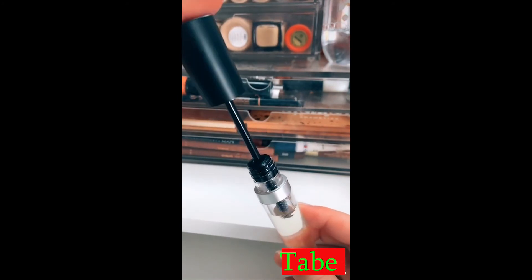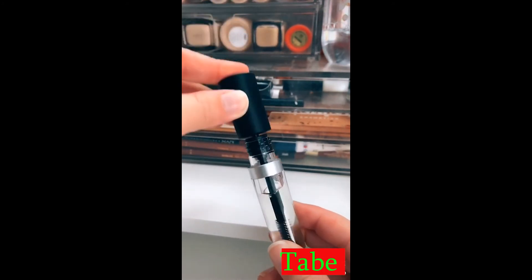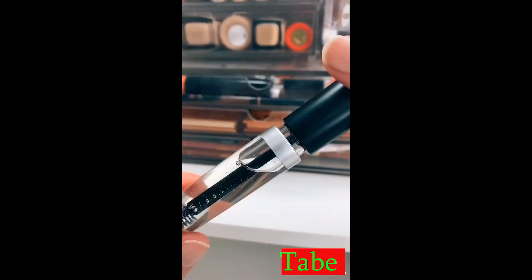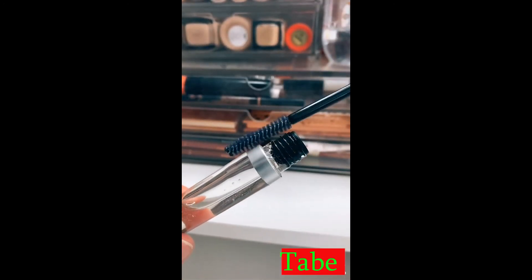The stopper is what's really going to control the amount of castor oil going onto your lashes. You never want too much because then it can honestly be hard to see. I got these off Amazon — I think they were around seven dollars, the link is in my bio. Let's see if it grows my lashes!